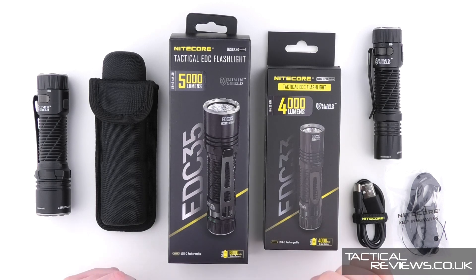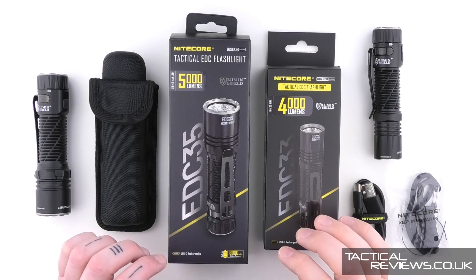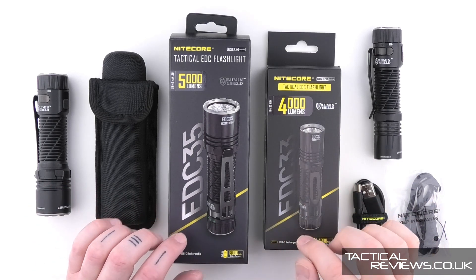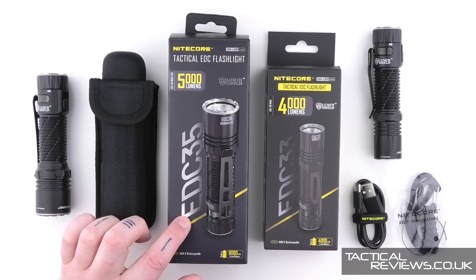Welcome to Tactical Reviews for a look at Nitecore's new tactical EDC lights. Here we've got two versions: the EDC-33 and the EDC-35.